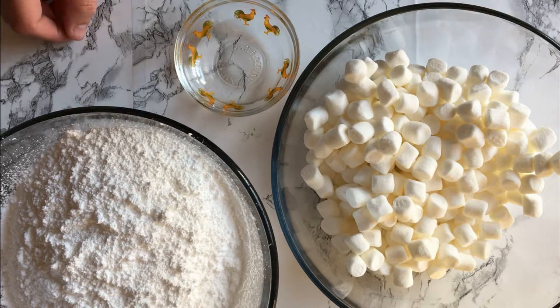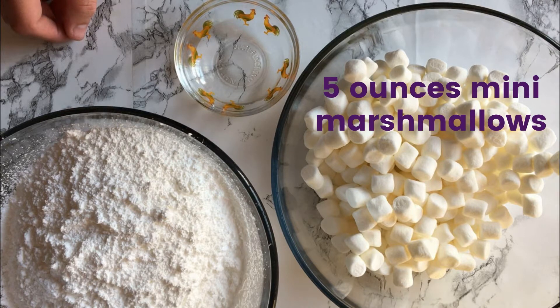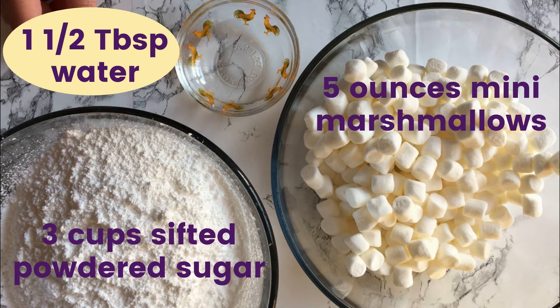What you will need is 5 ounces of mini marshmallows, 3 cups of sifted powdered sugar, and 1 and a half tablespoons of water.